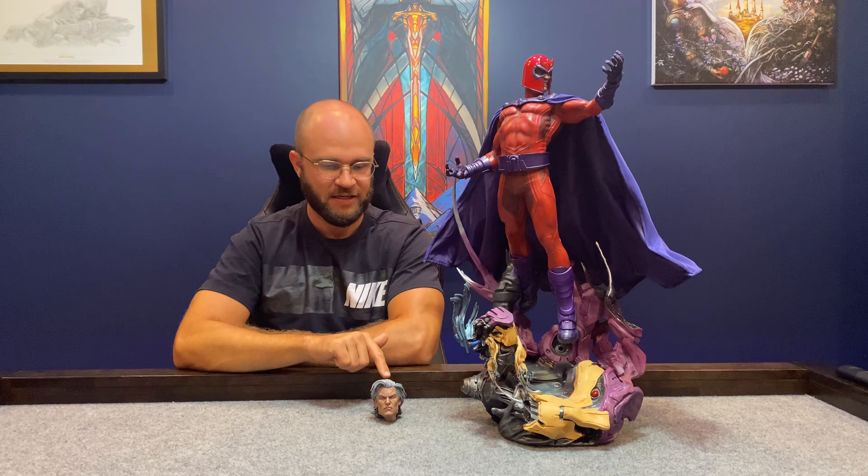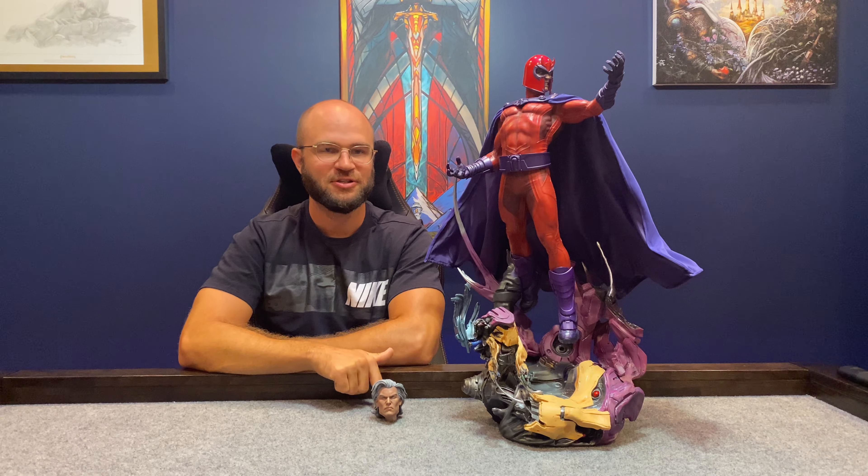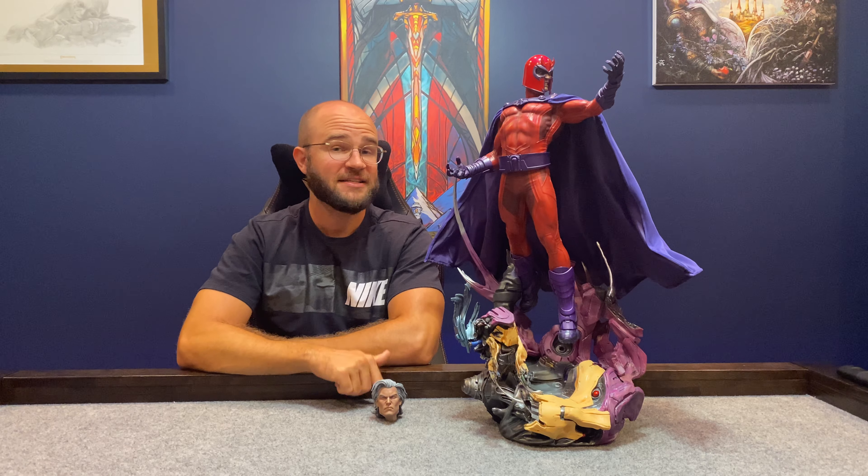This head sculpt was a make-or-break for me on the exclusive because I thought it was so cool. That's actually how I have him displayed. But for the sake of people recognizing who this is, I thought the helm is really what sets him apart.